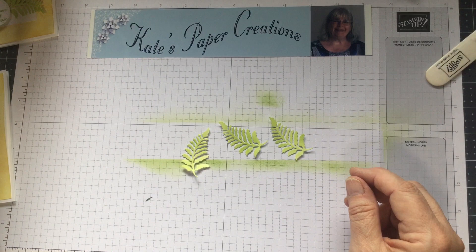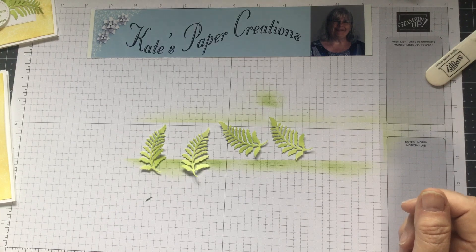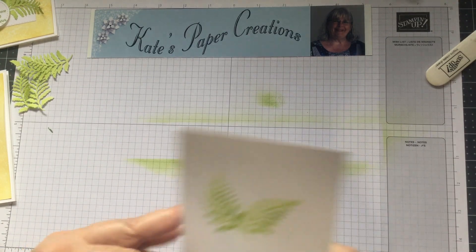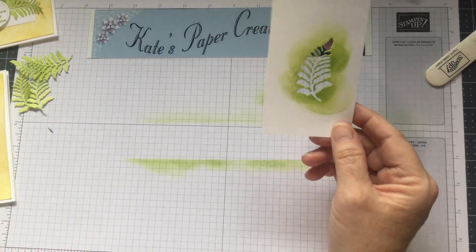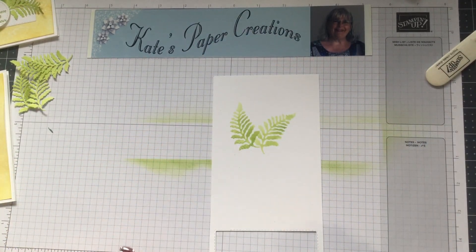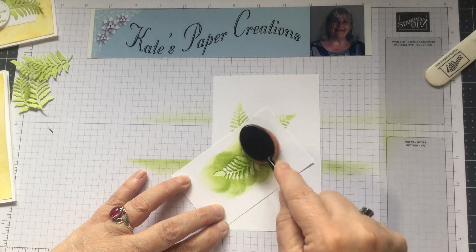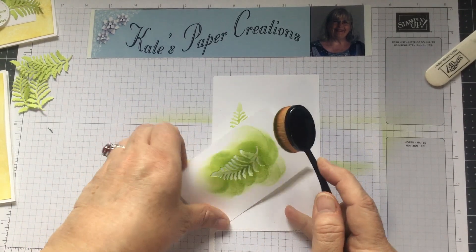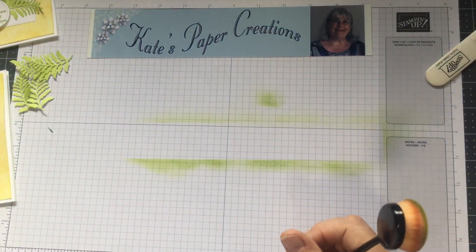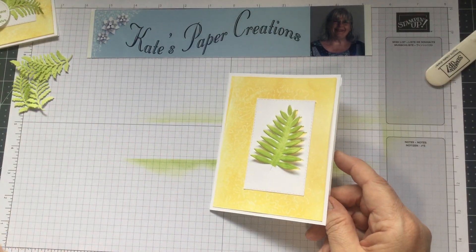Here's a bonus tip I discovered while cutting: the leftover piece makes a great stencil. I cut a small rectangle of cardstock with one leaf right out of the middle, and then I can place that on paper, dab with my brush, and get another leaf impression. I'm sure there'll be a card coming using that technique — just something I discovered as I was going along.